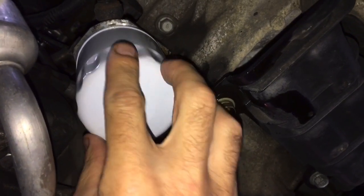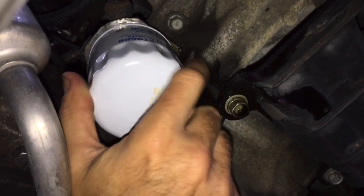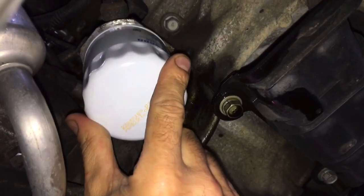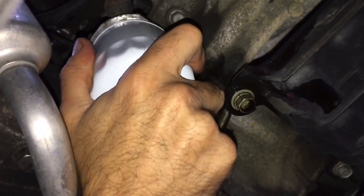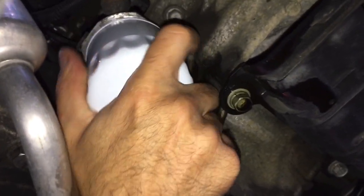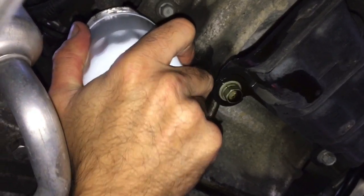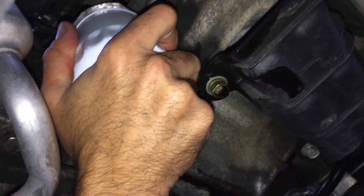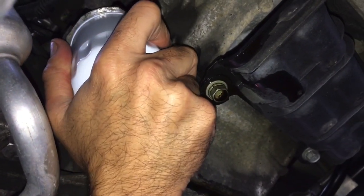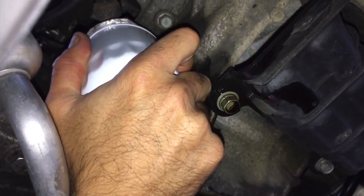Screw it on gently, make sure it's on the threads, and then take it all the way up. You want to hand tighten it — once it gets snug, give it one complete turn around, because you want it to be properly secured and tight enough that it won't come off.